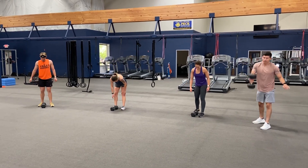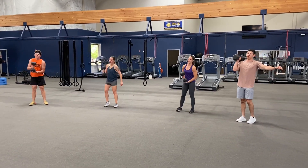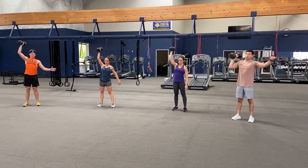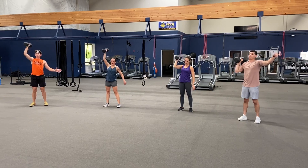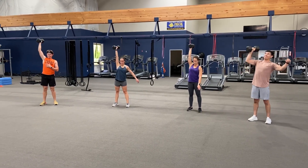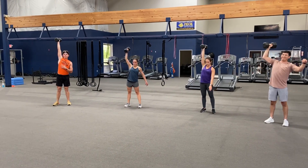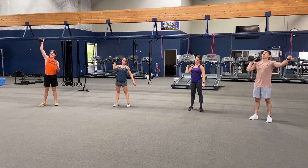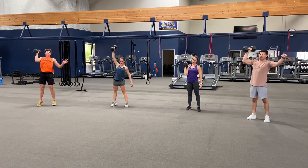Here we go, right arm. Try to stay with me here, get to ten. Ready — one, two, three, four, five, six, seven, eight, nine, and ten.